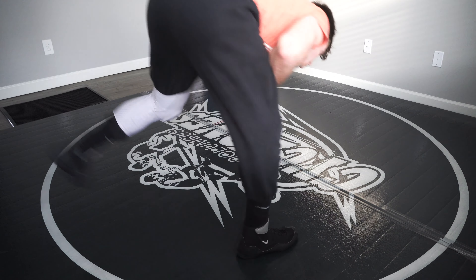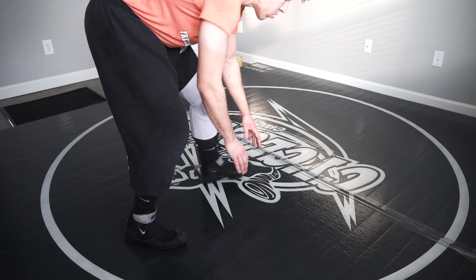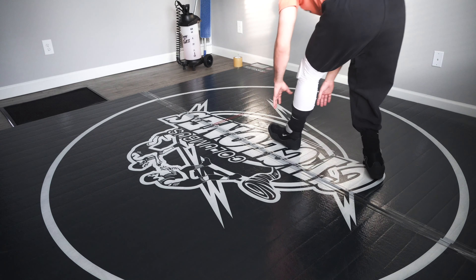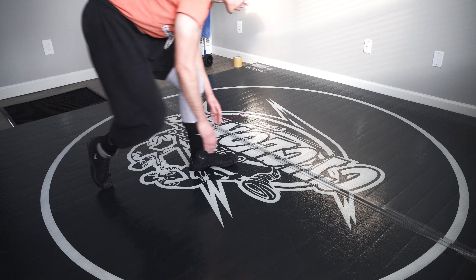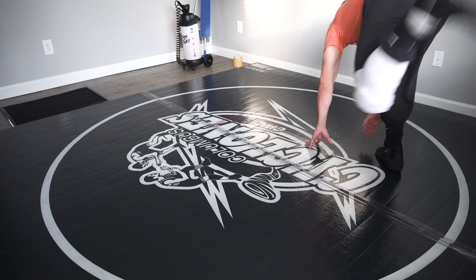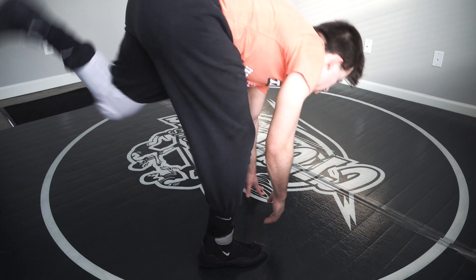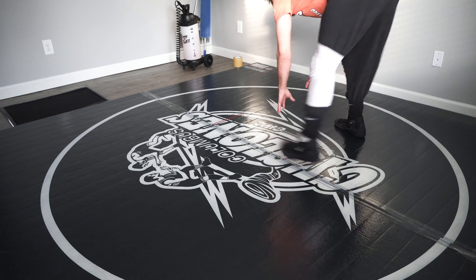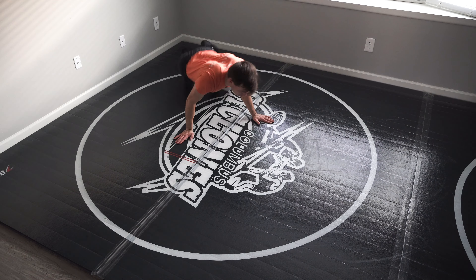Next, we're getting into some down block stuff. I'm only going to down block to my lead leg, because guys will usually never shoot on your trail leg — if they see it's far away, they'll always shoot on your lead leg. The key on the down block is I need to drop my same-side hand with my same-side leg. So whatever leg I'm down blocking with, that hand needs to drop.